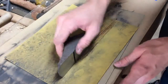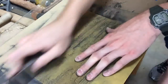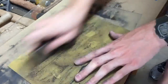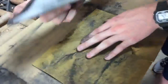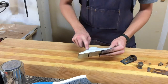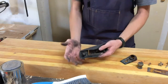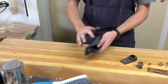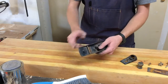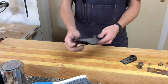Now we can work on the sides. These edges up on the top of the plane aren't very important to the functionality of the plane. However, if you want to go the extra length and touch that up with a little bit of sandpaper to get rid of that rust, that always looks nice on a restoration.